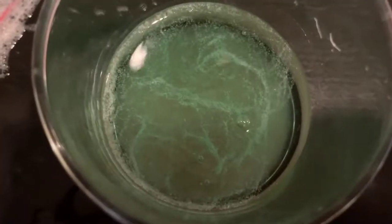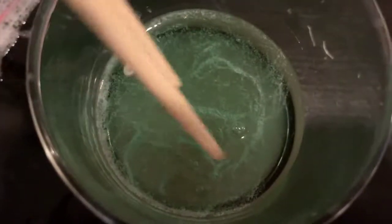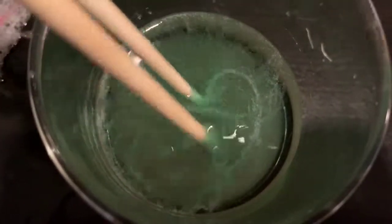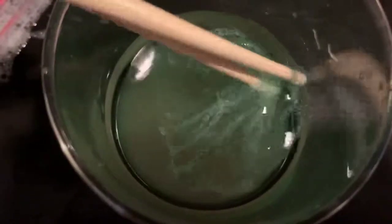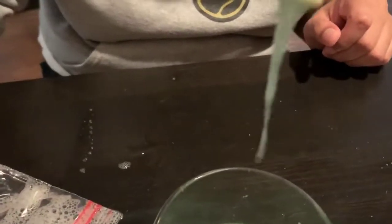I waited a few minutes. As you can see, the DNA is clumping together over here. If you like, you can get a tweezer — or I'm using chopsticks — and you can take out the DNA so you can look at it. And this is our strawberry DNA.